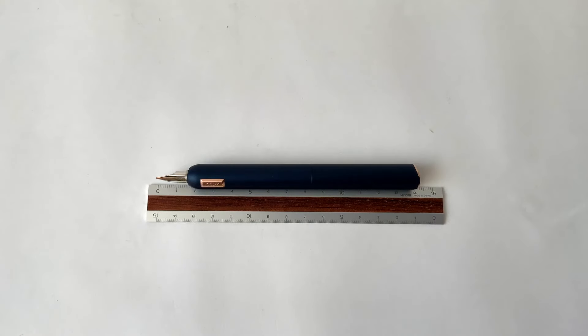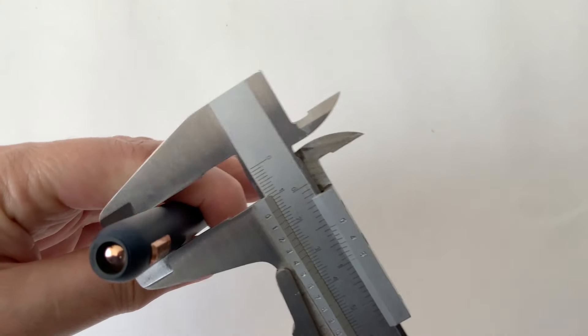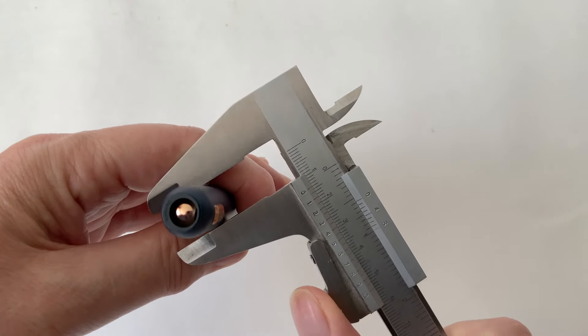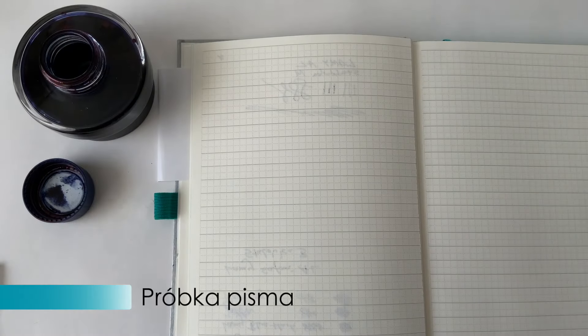Ma 14 cm i 2 mm z wysuniętą stalówką, natomiast w stanie zamkniętym 12 cm i 2 mm. Poza tym średnica wynosi 14 mm – jak mówiłem, dość szeroki korpus. Waży to wszystko 45 gramów, a więc nie jest lekkie.